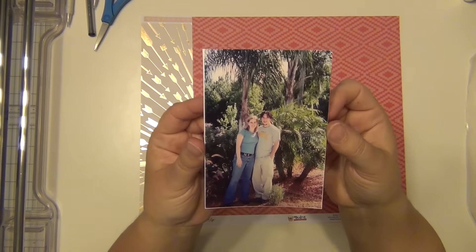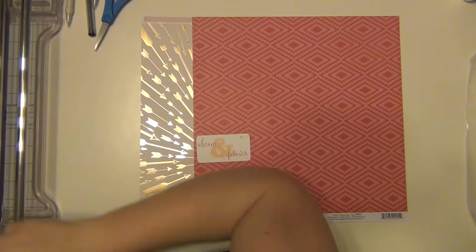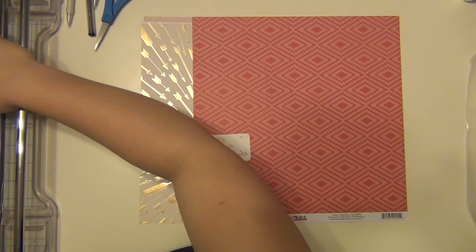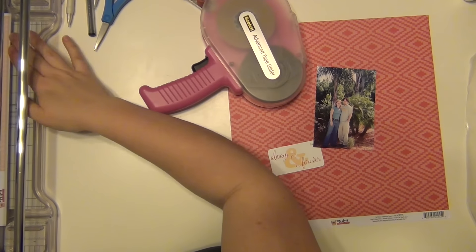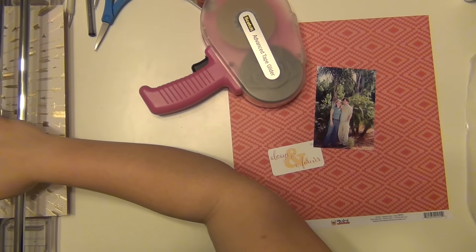Hey guys, it's Sarah and I'm here with my second layout using my January Hip Kit. This is going to be an eight and a half by eleven layout that's going to go in my husband's and mine dating album that I'm slowly working on.